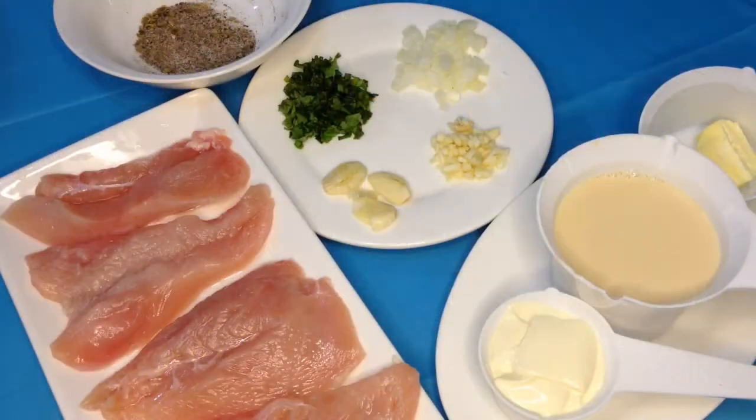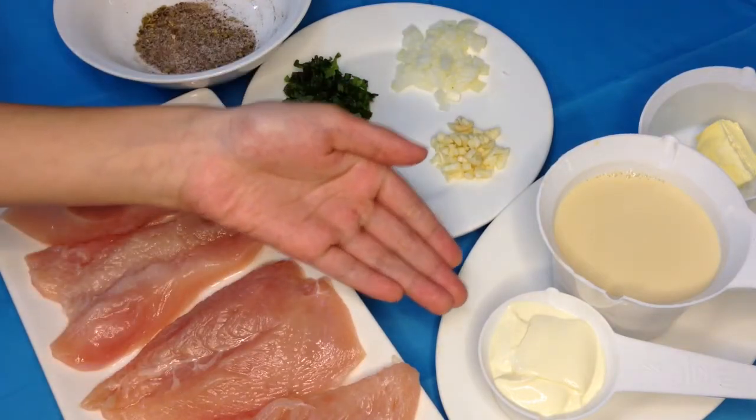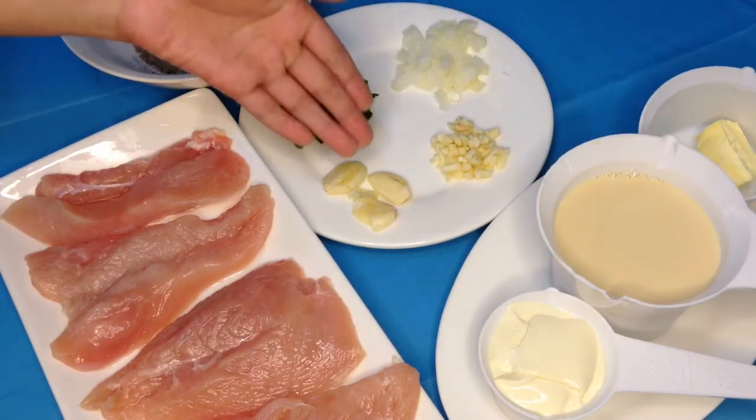Hey guys, welcome back to our channel Mom and Me Too! Today we are going to make creamy garlic chicken. Are you ready? Let's start! First we need chicken, all-purpose cream, milk, butter, and garlic.